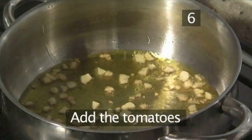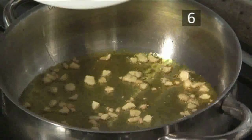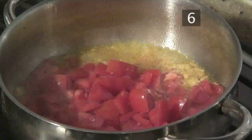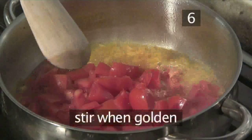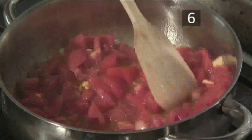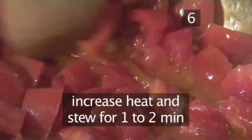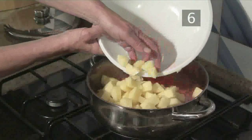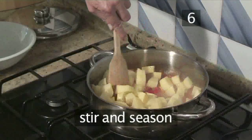Step 6: Add the tomatoes. Transfer the diced tomatoes to the pan, and as soon as the garlic starts to turn golden, give it all a good stir. We need the tomatoes to begin to stew, so turn up the heat. After a minute or so, add the diced potato to the pan. Stir and season.